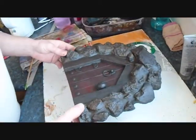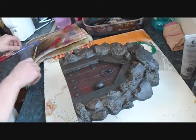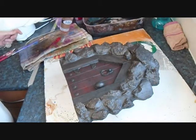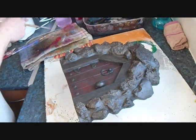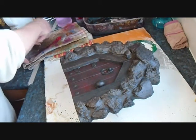So that's the first dusting of red. While that's drying, I'm just going to go around the door frame with a bit of brown. And do the same again - this is just a matter of building these layers up.